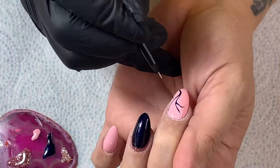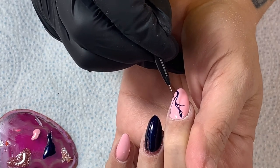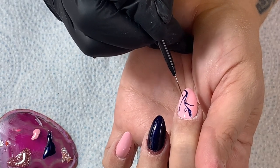I'm just going to pop little leaves here and there — there's no really tight-knit method to this. I'm just not, you know, the best at freehand nail art, I'm just going for it.